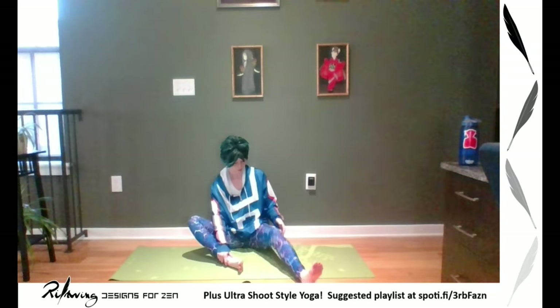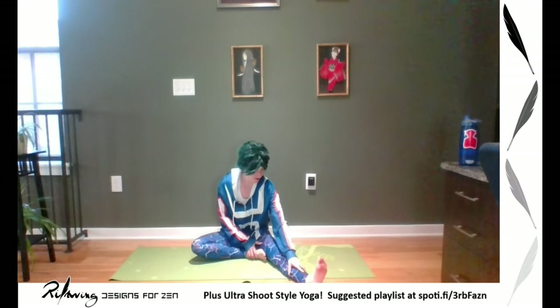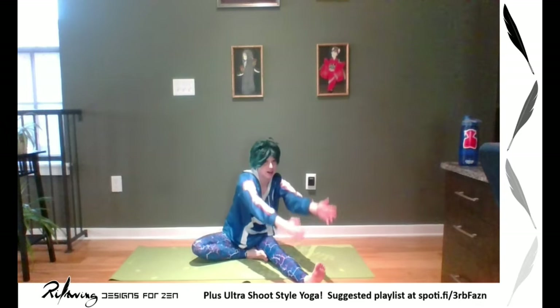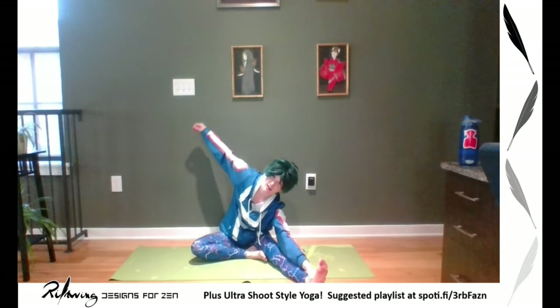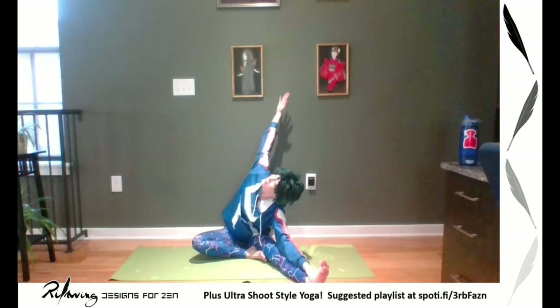Switching legs — sending the opposite leg, pulling the other foot in, finding a nice place for rest. Turning your torso towards the extended leg. Inhale up, keeping a straight back, folding, breathing here. Using a block or strap if that calls to you. Find ease and breathe. And then keeping that same side arm on the leg, inhaling the opposite arm, opening the spiral in the chest, coming into that similar gate pose on the other side. Breathing here.